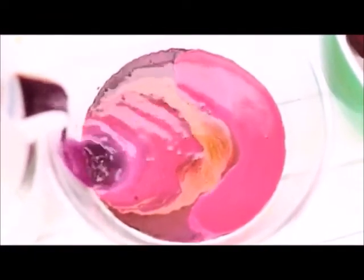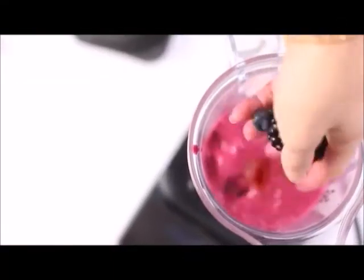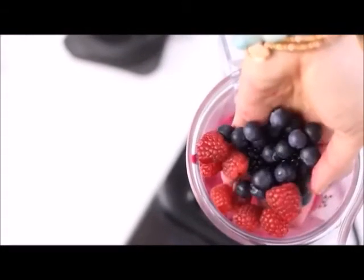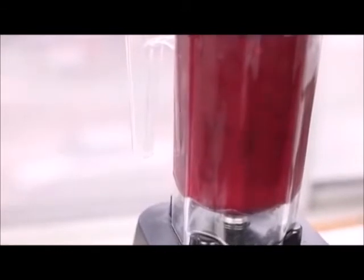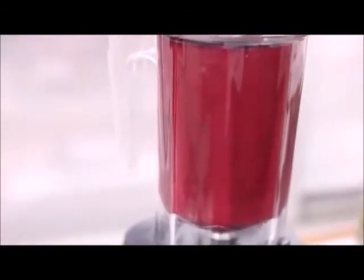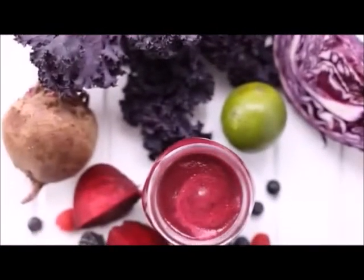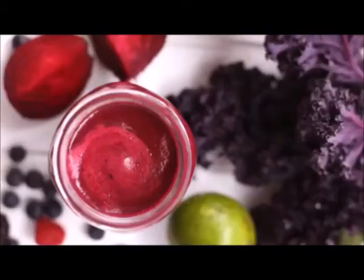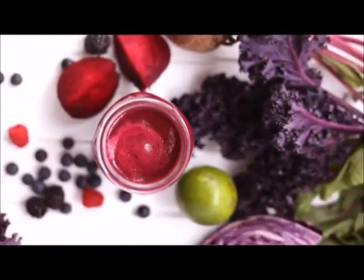Then we threw the berries into a blender and blended everything up. I don't really like to juice berries because they're kind of expensive and you can lose a lot in the pulp, so I just blend them at the end. You can strain it if you want to get rid of the seeds, or just keep blending until it's smooth enough. I love the unique flavor of the berries and the beets together — definitely a must try!